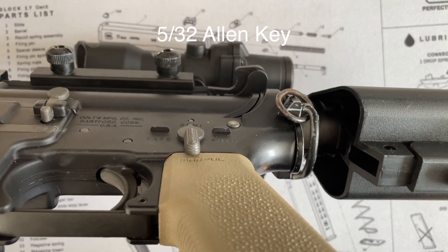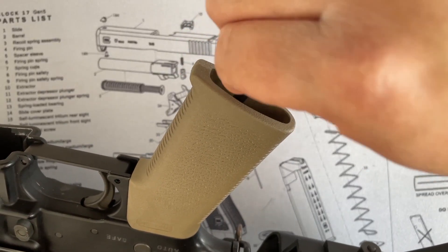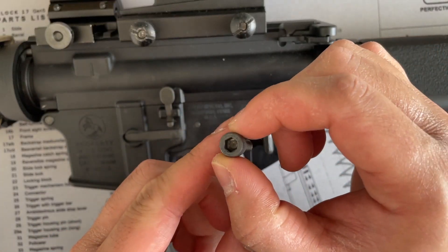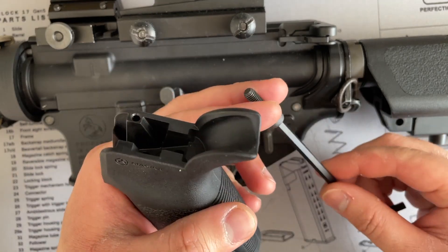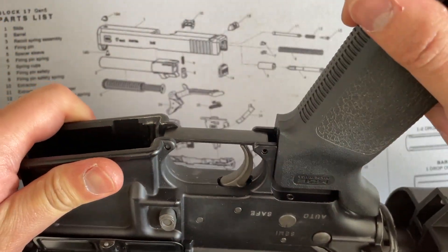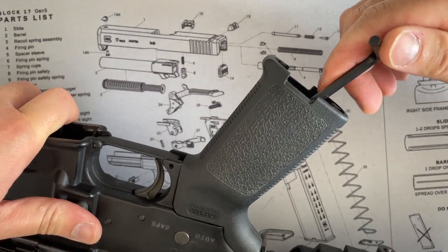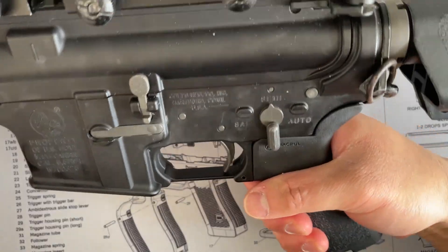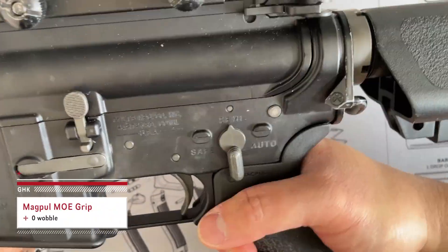Next up, we've got the GHK M4. This one takes a 5/30 allen key. We're going to install the Magpul MOE grip — sometimes you need to wedge the grip in. Once that's tightly on there, absolutely no wobble. Rock solid.